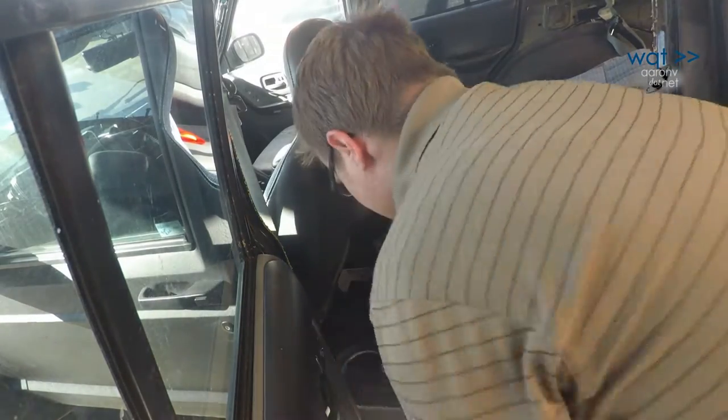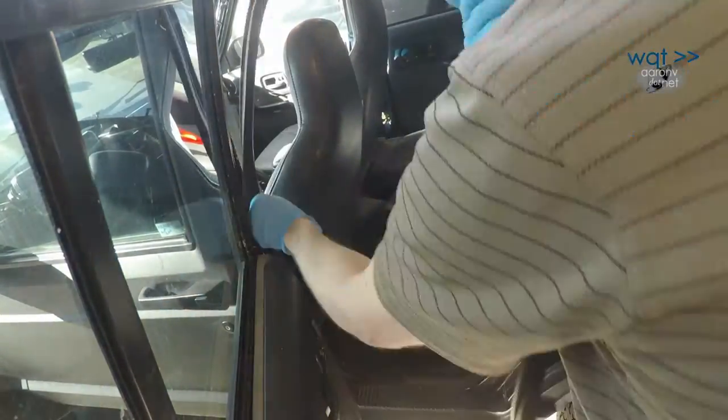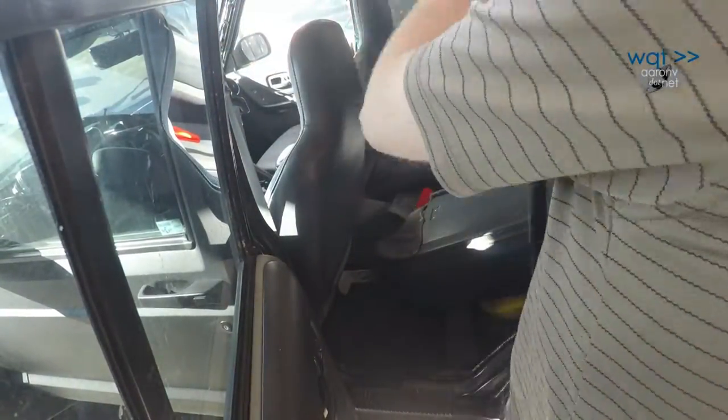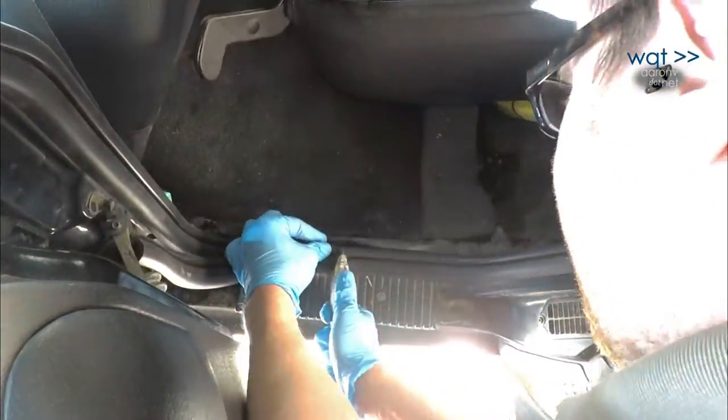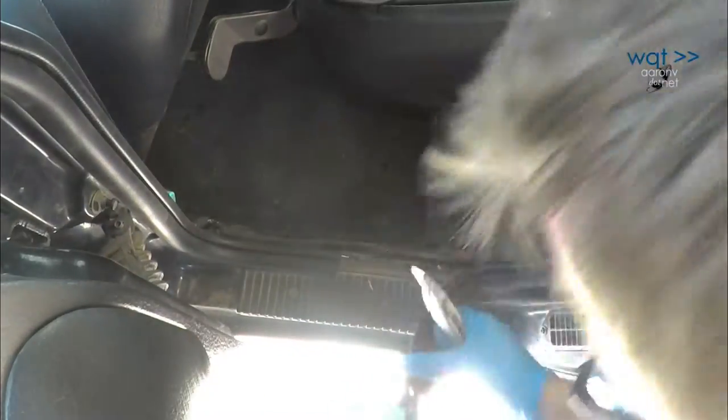On this particular vehicle the rear door seals are identical to the fronts, with the exception of being shorter. So I was able to order the exact same kit, install it the exact same way, and then just trim off the extra at the bottom.